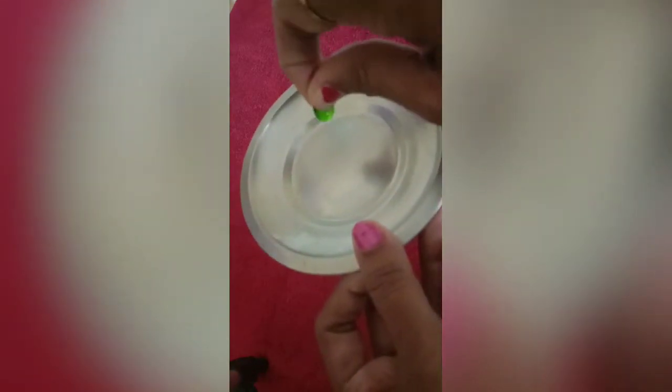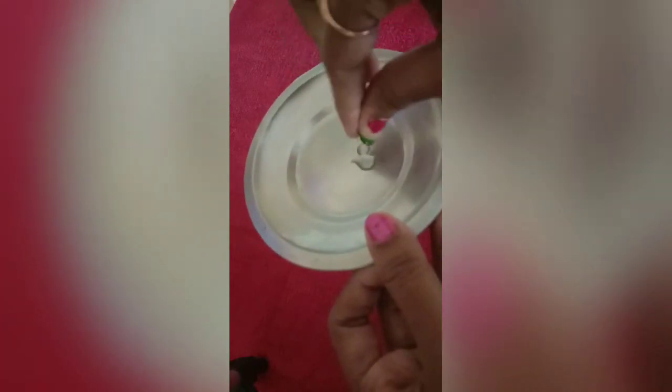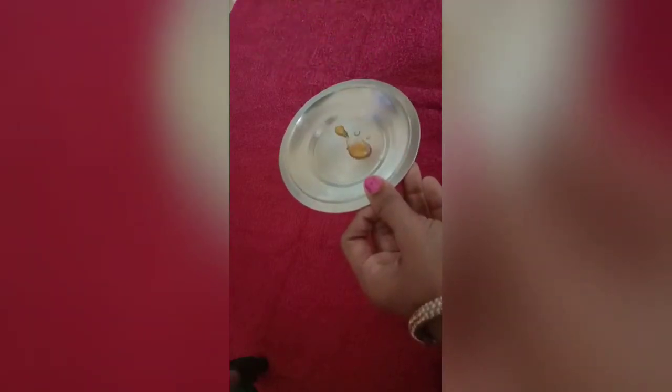We are going to share how to use this with our lips. This oil will be 4-5 drops, and there is honey in there. This oil will be 3-4 drops. Mix this oil together well until it is soft.